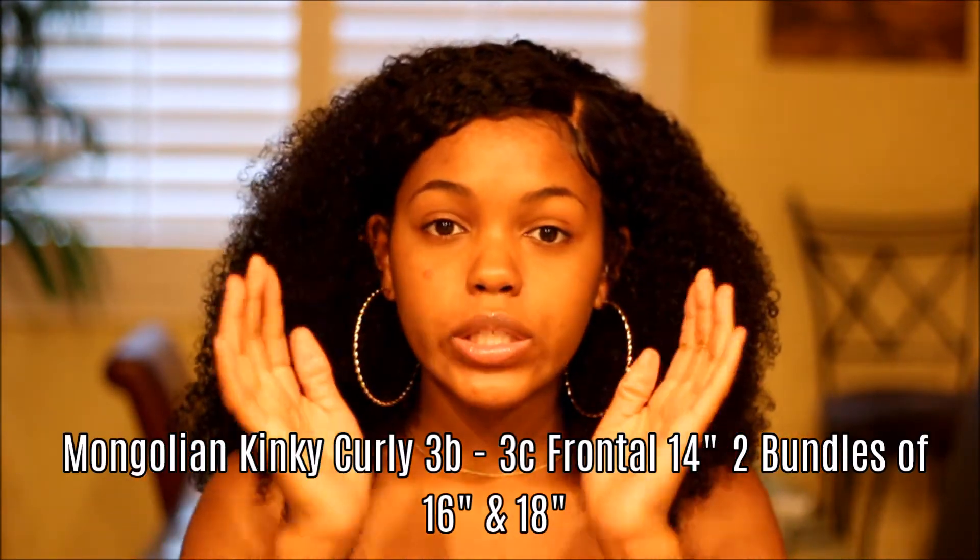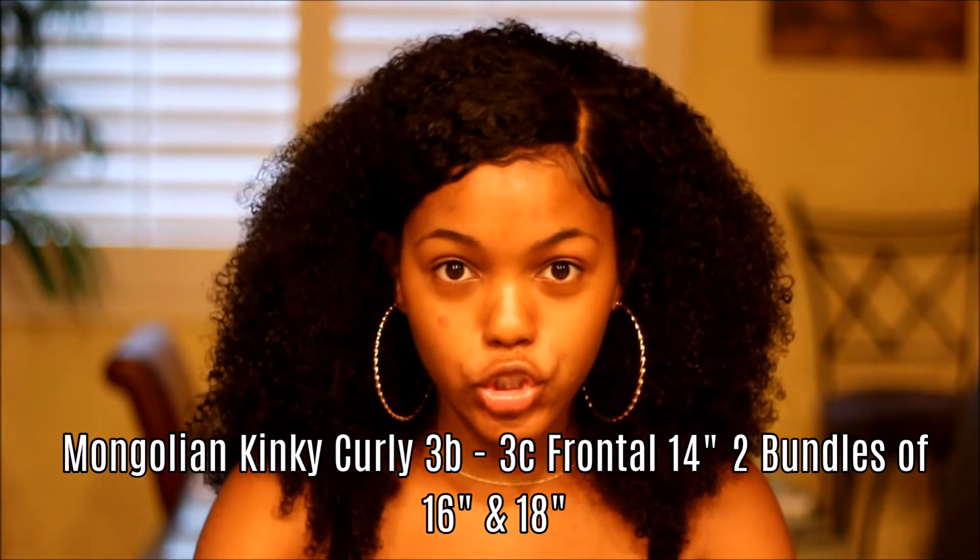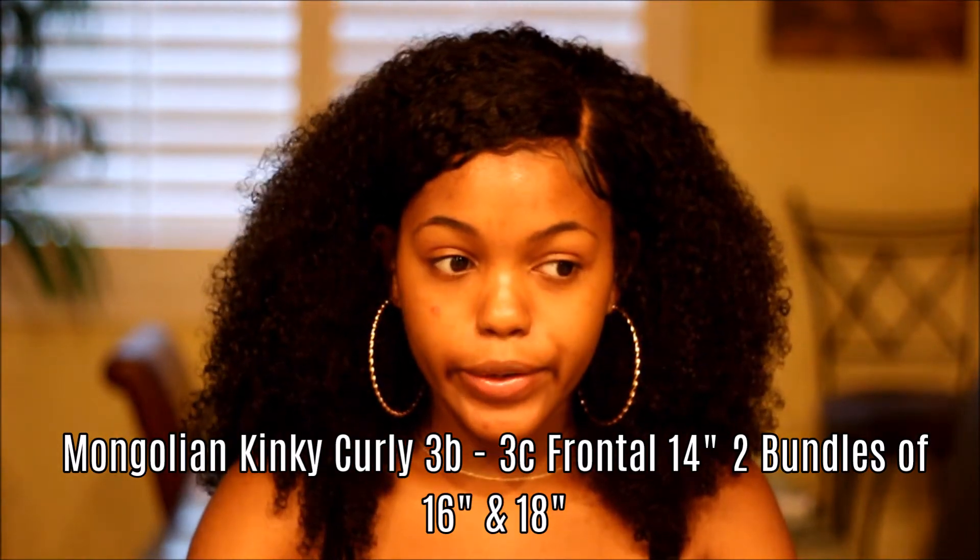I've had heavier hair on my head before, and I really like it. It's the Mongolian kinky curly 3B/3C hair texture. I got the lengths 16 and 18 inches, which are two bundles, and a 14-inch frontal. As you can see, the frontal is pretty short so it looks more natural.